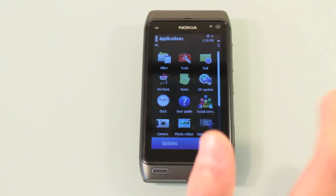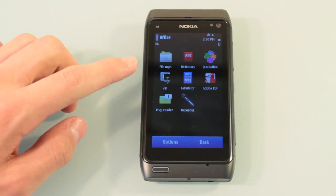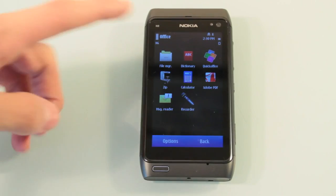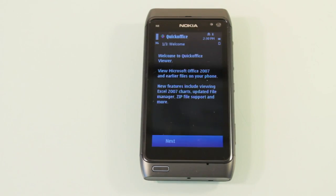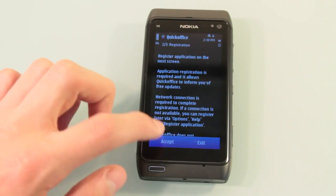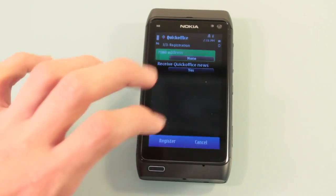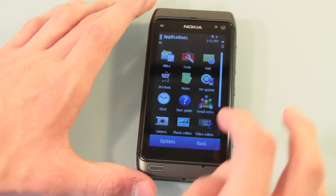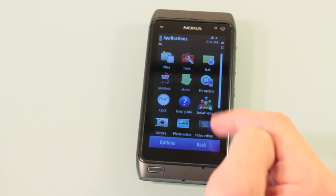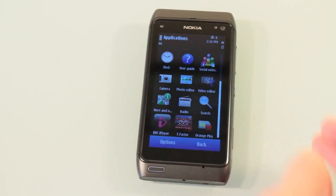Let's have a look at the applications that come built in to the phone. It's a smartphone, so you are going to get some office applications. For example, QuickOffice is a very popular mobile application for office work. There's also a video editor, Ovi Music as part of the Ovi Store, some clocks, and social networking.